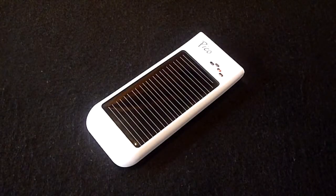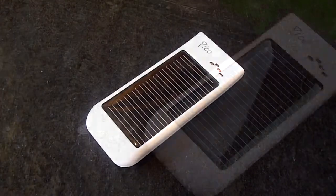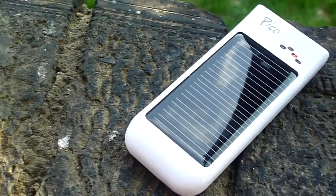What's up guys, it's Rav from the Rav07 tech channel. Today is April 22nd, otherwise known as Earth Day, and in order to promote eco-friendly products, we have a review of the Freeloader Pico solar charger.